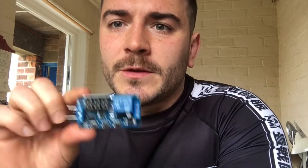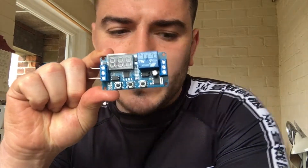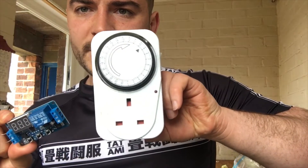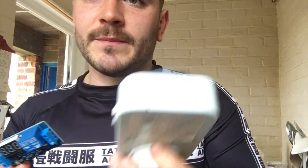In this video I'm going to be showing you how to make a seconds timer using a cycle relay circuit board, and also a manual timer that times in increments of 15 minutes, which you can purchase for around three pounds. The cycle relay is around eight pounds.